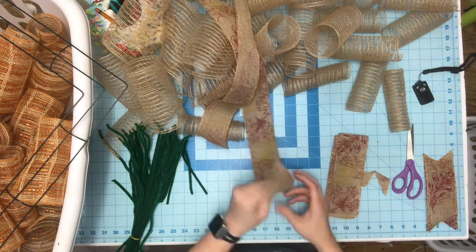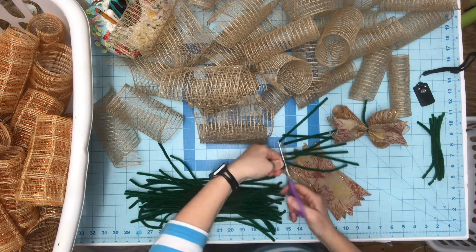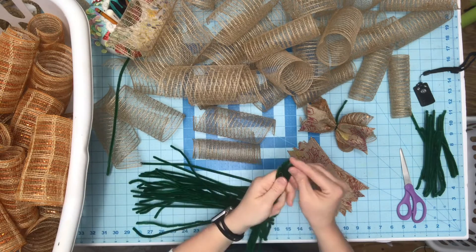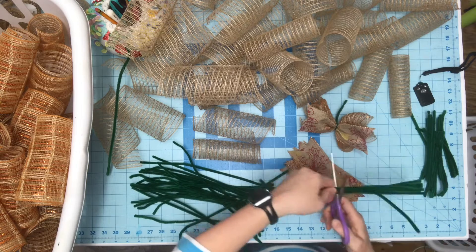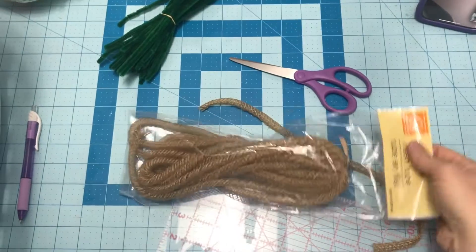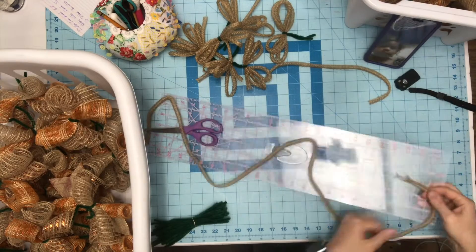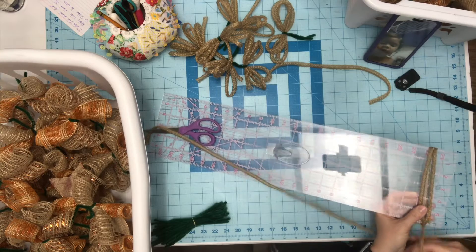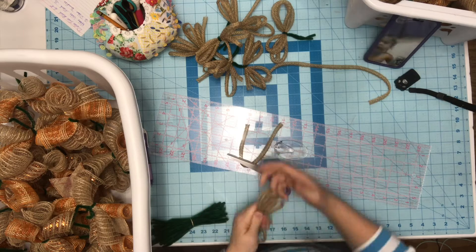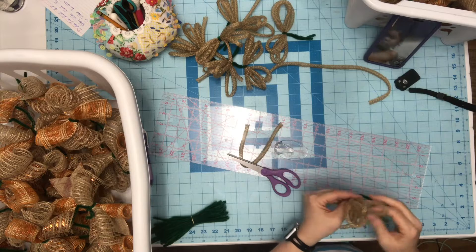Dollar Tree mesh and Hobby Lobby mesh are about the same price anyway, but I don't prefer the Dollar Tree mesh because it frays really badly. Now I'm going to cut my pipe cleaners — I don't fold mine in half to cut because it makes a burr that pokes my finger, so I just guesstimate and cut them in half. This is the mesh tubing and I want to make little bundles by taking my ruler and rolling the mesh around it — three or four rolls on each side.